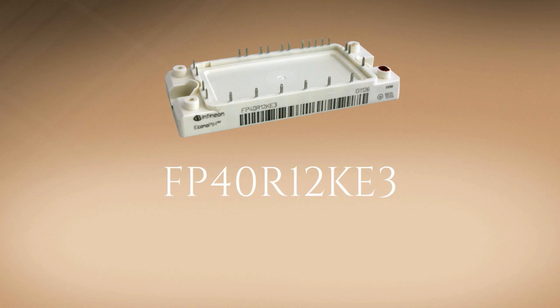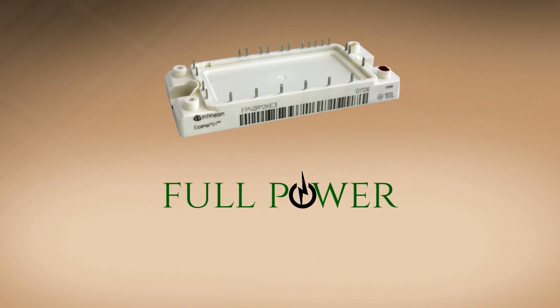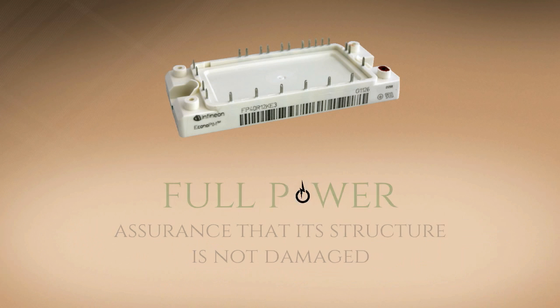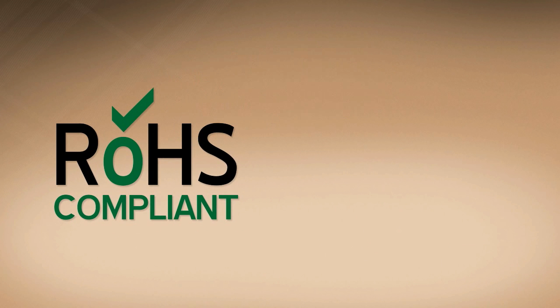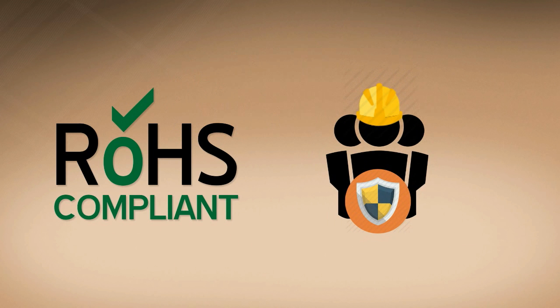Solderable pins are also noted in FP40R12KE3. Through this component, the transistor module can easily be used to full power with the assurance that its structure is not damaged. With RoHS compliant modules, users are guaranteed of their safety and security upon using the device.